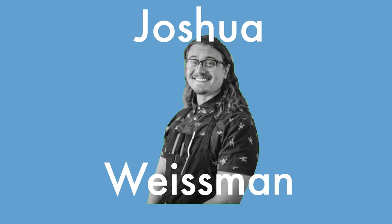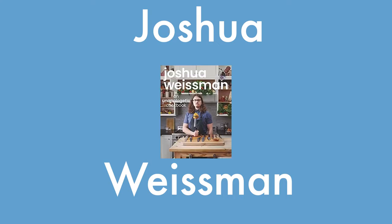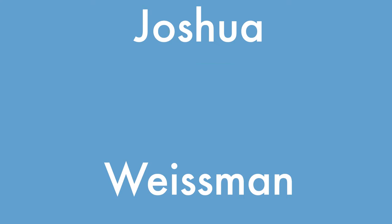Next one up is Joshua Weissman, our resident YouTube chef. Why did I choose him? Well, I kind of see him as the everyman. And what is the recipe? Well, it's pretty basic. Everyday. Anyone could do it. No fuss croissant recipe. I wanted this as a ground zero baseline recipe.